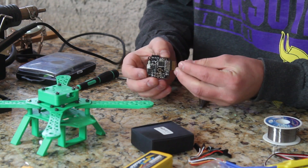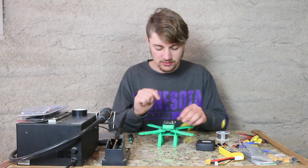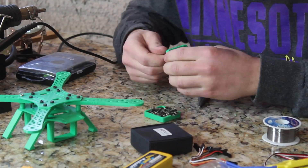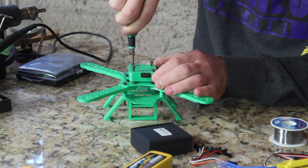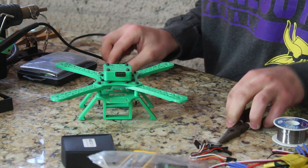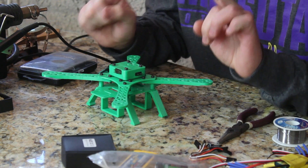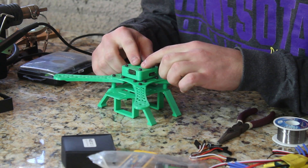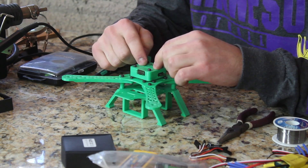The pins are all soldered. Now I'm going to go ahead and install the board into the actual case. Before we go any further, there's one thing we should do — actually install the software on the Naze before we start plugging things in. I'm going to go ahead and install the software.